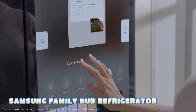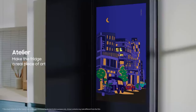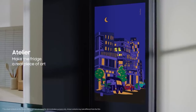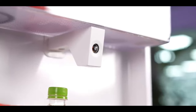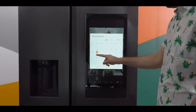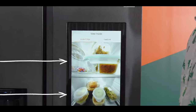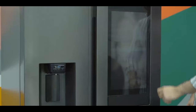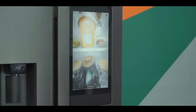The Samsung Family Hub Refrigerator is a smart refrigerator equipped with advanced features designed to enhance the user experience in the kitchen. It has features such as a touchscreen display which allows you to manage groceries, access recipes, leave notes, and stream music or TV shows. There's also a camera inside that captures images of the contents.